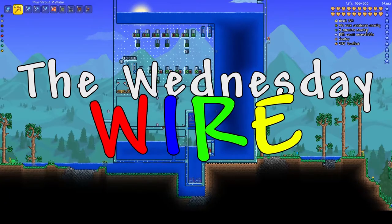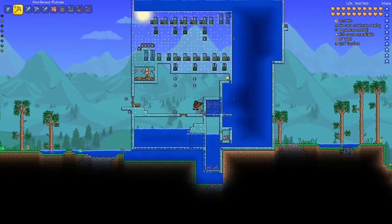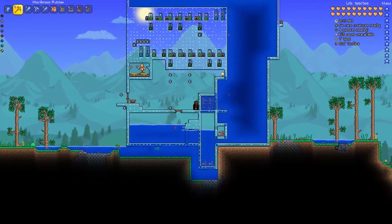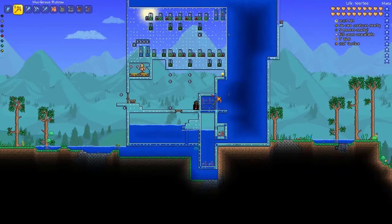Hello everyone, welcome to our first episode of the Wednesday Wire. We're here with our first build today. We're going to be looking at an idea posted a couple years ago on the TMech forums by Brain Goo. Basically what we're looking at is a two-way water lock system. It works similar to airlocks for spaceships, so they can pressurize and depressurize a chamber before they enter or exit.